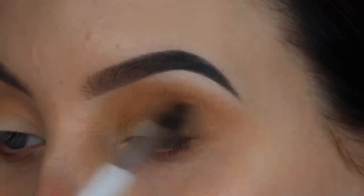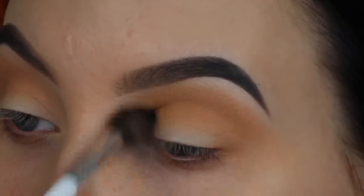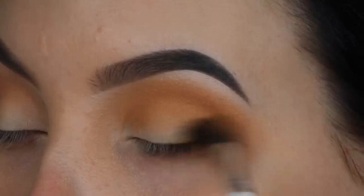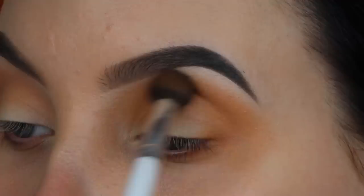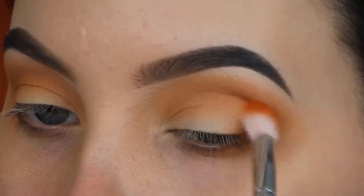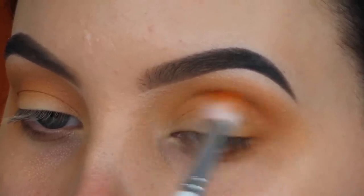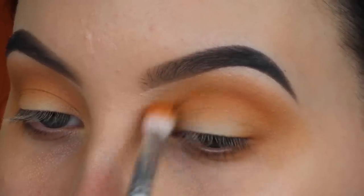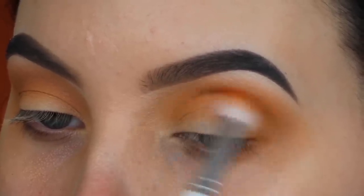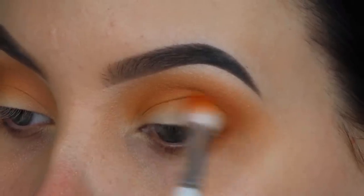In today's video, I'm going to use a lot of colors. I really wanted to build it up by going in with more and more colors to get a very nice gradient. So if you're wondering why I'm using that many shades, it just makes it look even better. Now I'm taking the shade Alert, and I'm going to blend it in my crease as well. I then switched to a tinier brush from the Jacqueline Hill and Morphe brush collection, really focusing right in my crease.